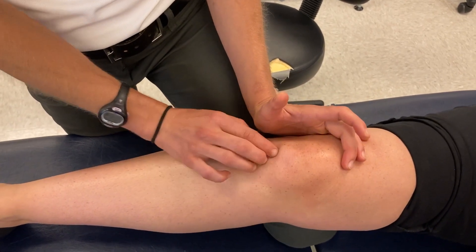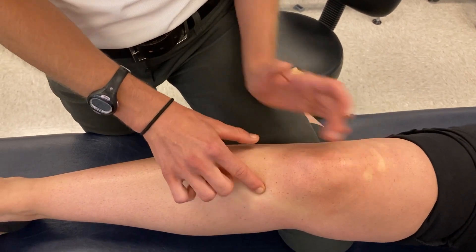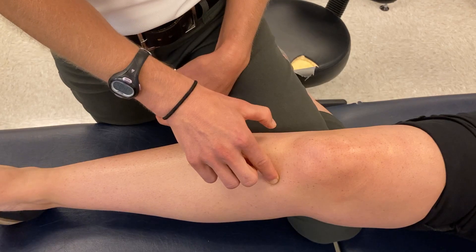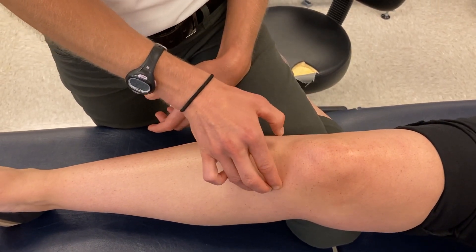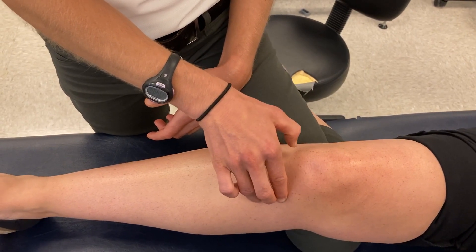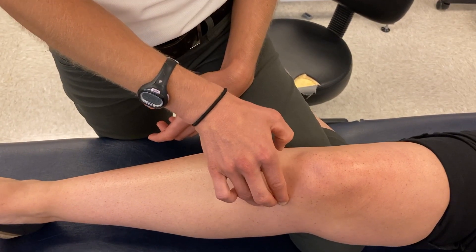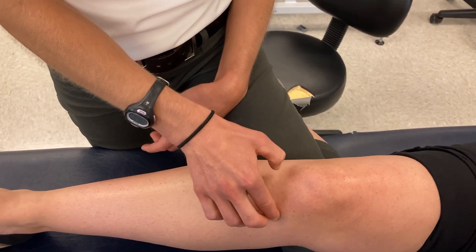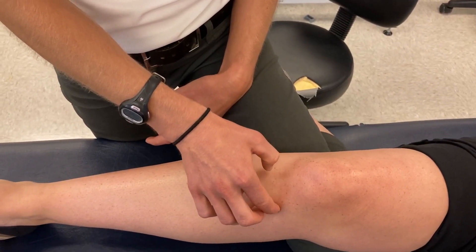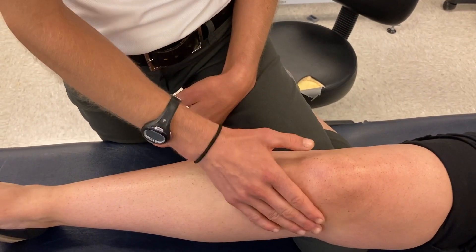Another structure to palpate on the tibia: along the anterior shaft of the tibia medially is the pes anserine. That's a common attachment for a muscle group I remember with the mnemonic SGT — sartorius, gracilis, and semitendinosus all attach at the pes anserine, or goose's foot. This is often a source of discomfort or irritation, and it's a structure you want to palpate in patients presenting with medial knee pain.